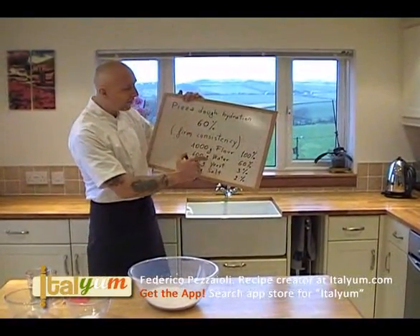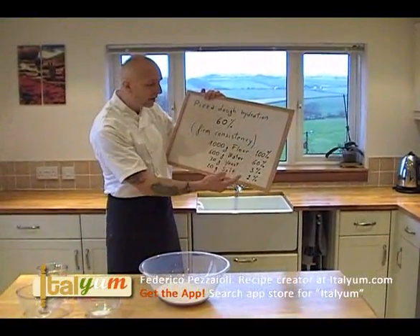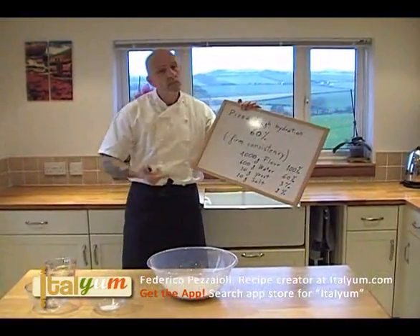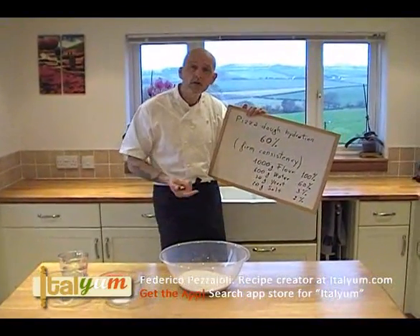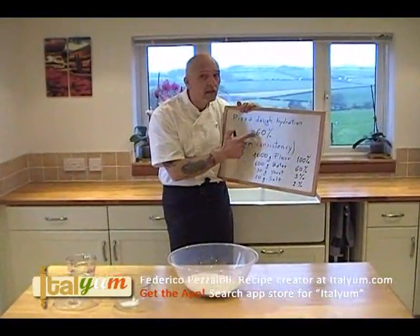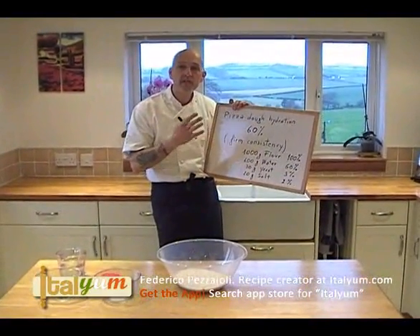In this case, the water is 60% of the flour, the yeast is 3% of the flour, and the salt is 2% of the flour. In this way, you can work your recipe in your own way. You may have a family of 2 people and want to use only 200 grams of flour — the water is always 60% of the flour, and so on. This is called baker's percentage.